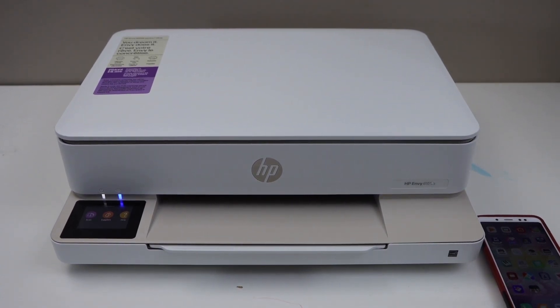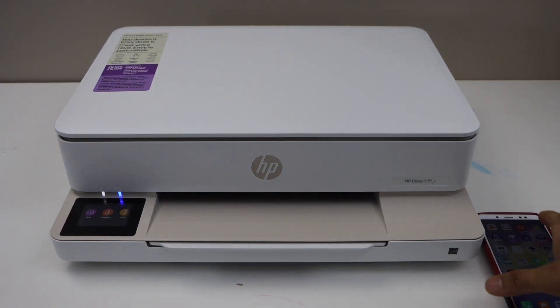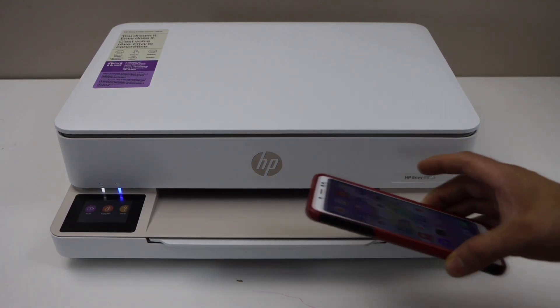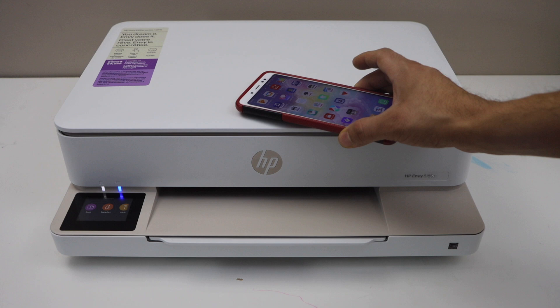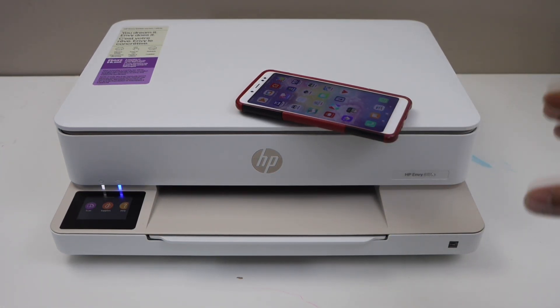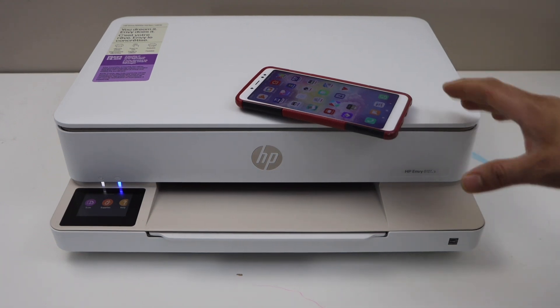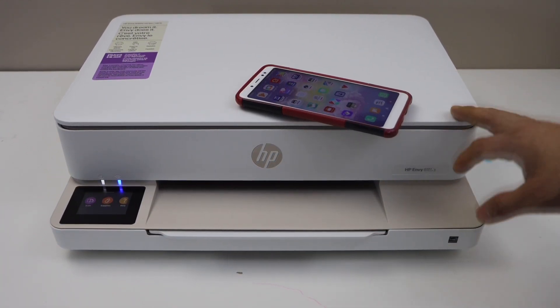In this video I'm going to show you how to do the Wi-Fi Direct setup of the printer. We are going to use the inbuilt Wi-Fi to connect it with the smartphone for wireless printing and scanning. If you don't have any home Wi-Fi network and you want to use it directly with your smartphone, then you can watch this video.